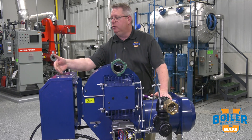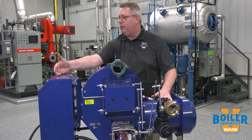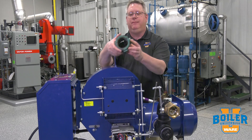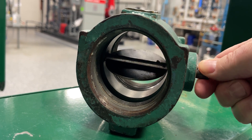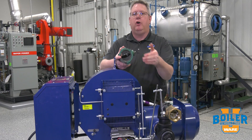Power Flame includes the recommended gas manifold pressure right on the panel. On this burner it's 2.9 inches water column. Ideally, this butterfly valve — our final fuel metering device — will attain that 2.9 inches with the butterfly valve approximately 70 degrees open.